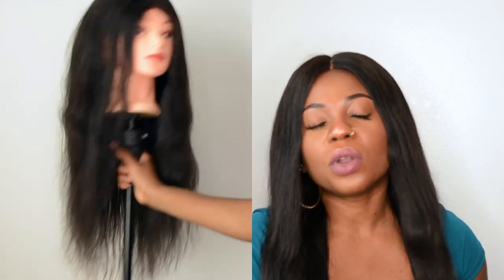Besides it being thin, I didn't like the hair quality. I feel like if they hadn't skimped on the density, this wig could have better potential. I would only recommend it if it's your first wig and you're just testing the waters with human hair. It was affordable, but when you first get it, you have to work with it to make it suitable — you can't just throw it on.